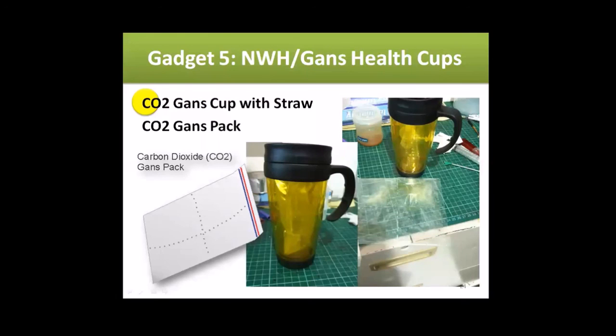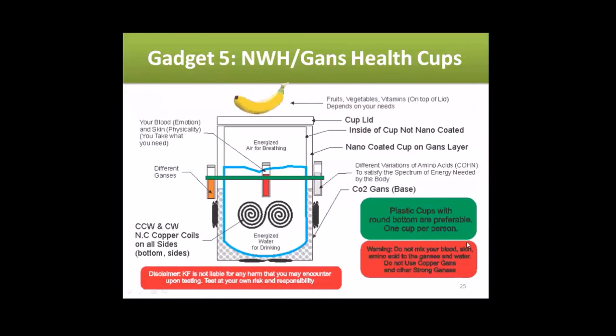Here's the structure — you can add coils to contain the fields inside. You can add any fruits or vegetables in your cup. This is a double-walled cup, and in between the double wall and the outer wall you put your CO2 GANSes as base GANSes. It depends how you make your energized GANSes — maybe you've already added all the fruits you want, and that information was recorded during your CO2 GANS harvesting.